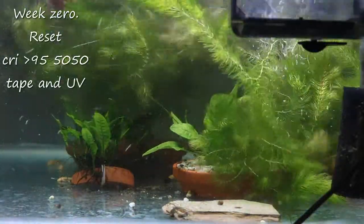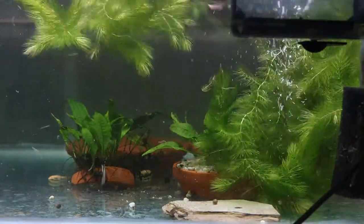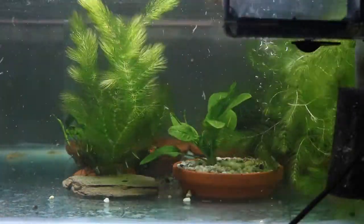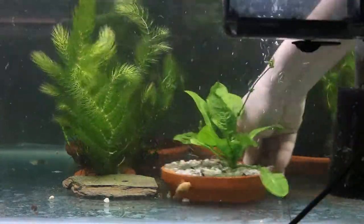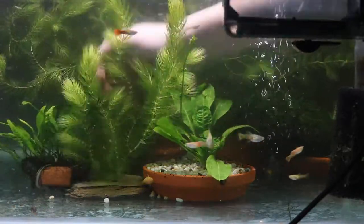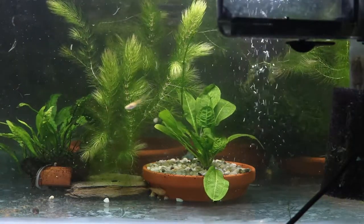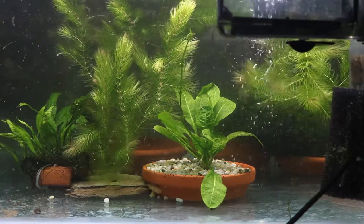What I'm going to do now is prune back the hornwort so that it is again just touching the surface of the water, so we can have a growth comparison as it goes along. I'm not going to bother pruning back the Amazon sword or the java fern. I could have pruned the java moss, but I wasn't really expecting any experimental result from it — java moss is going to grow in pretty much anything.